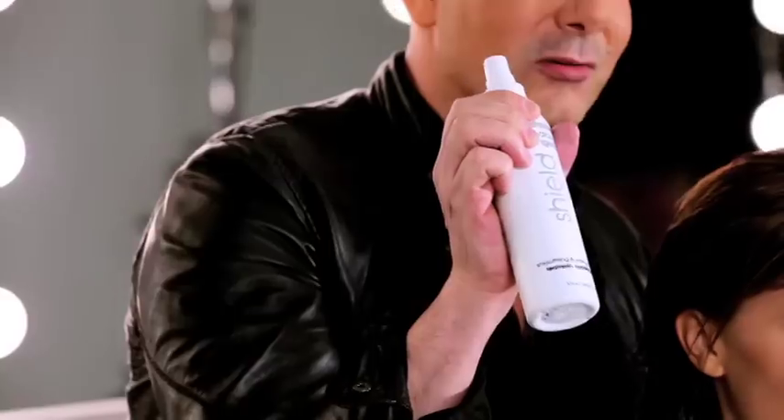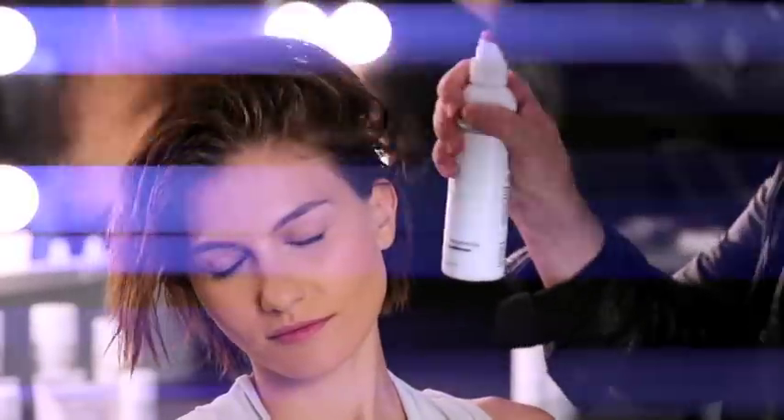The first product you want to use is my shield. So when you go and blow that hair, your hair is moist, it's safe, and it's supple.